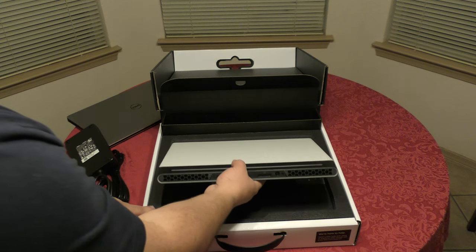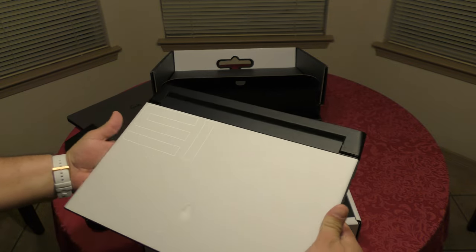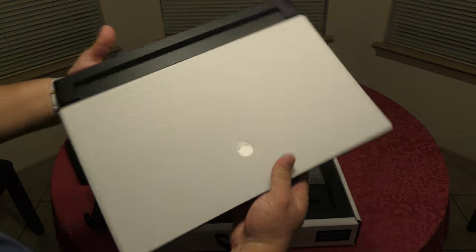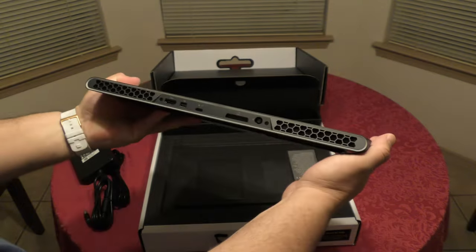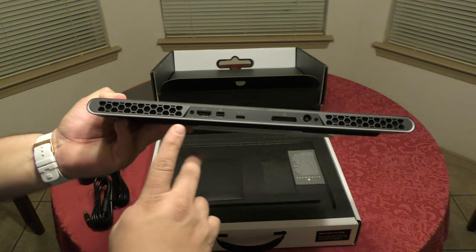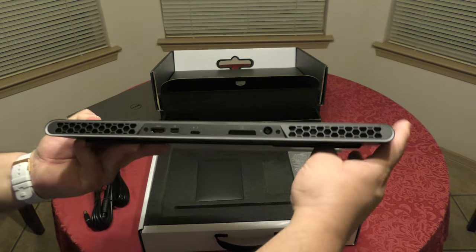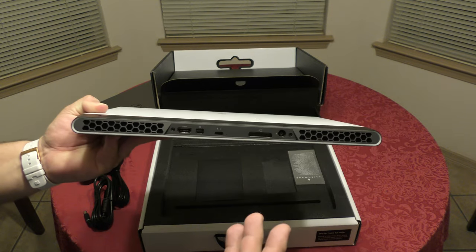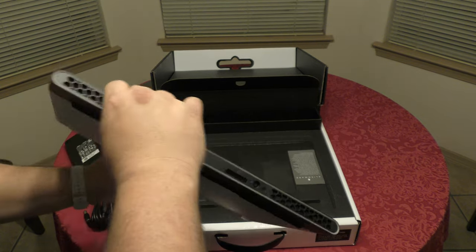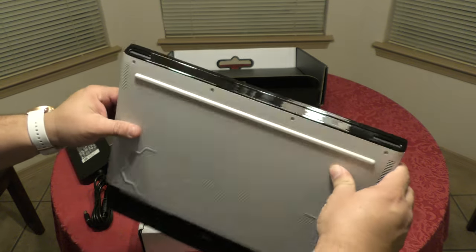And now all we got is just the laptop — oh my man, this is honestly wow. It feels way smaller than what I expected, because I've been going to Best Buy to test this laptop, but the one they have on display is a 17 inch. So now that I'm seeing this 15 inch in person for the first time, it really surprised me.